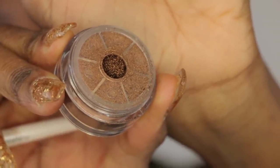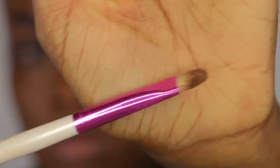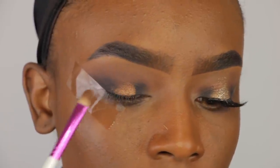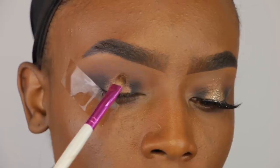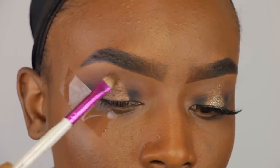Now I'm going in with this color Intermission. This is a Makeup Geek pigment in this Ruby Kisses flat eyeshadow brush and I'm going to place that color right in the center of the black color that I put down. This color is beautiful, it's gorgeous. I'm just going to bring that color up kind of in a triangular motion. I tried something new today and I really like it.